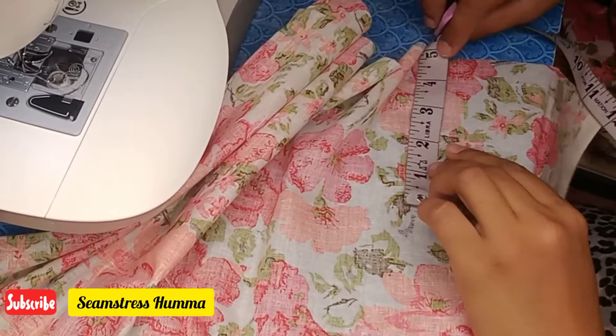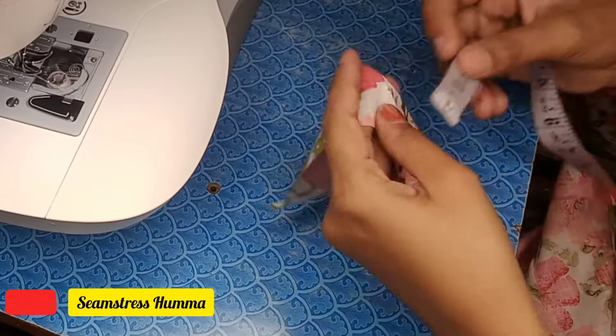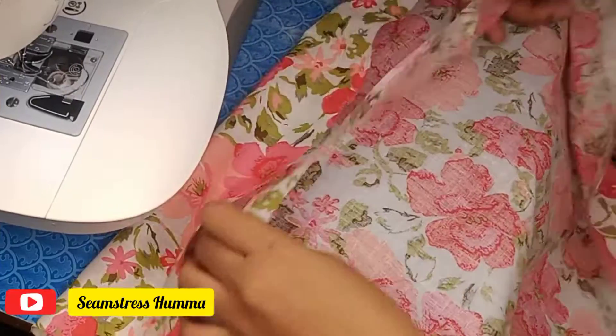So, these are my sleeves ready. These are my 17 and 18 inches. You can do according to what you want. If you want to attach it on the bottom of the sleeves, you will use 1 inch allowance.